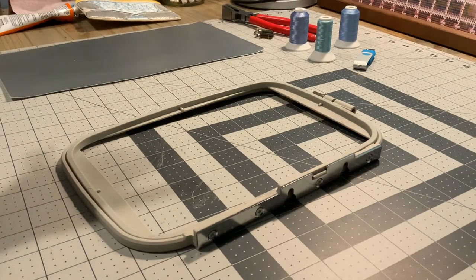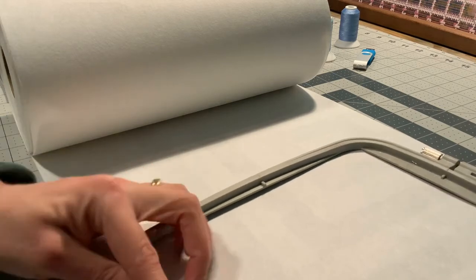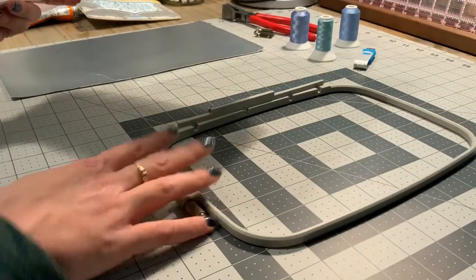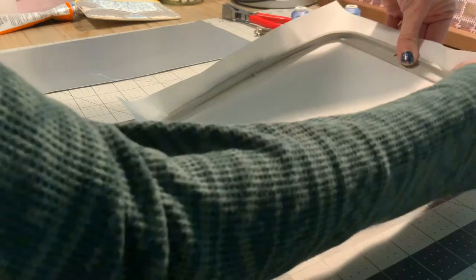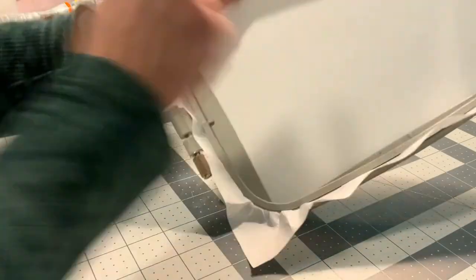To begin, we need to get our tear away stabilizer in our hoop. I'm going to just measure how much I need by placing my hoop on it — it's not very precise. I'll take my rotary cutter and cut it. Then I'm going to insert it into the hoop. Here is my tear away stabilizer going in just like that. I'm going to let some out because it's a little too tight. There we go — it is pretty taut. Perfect.